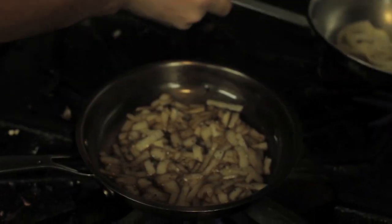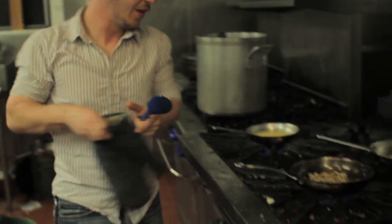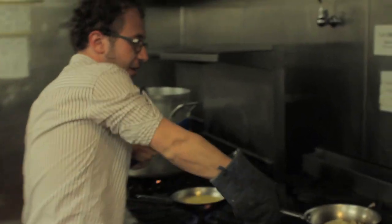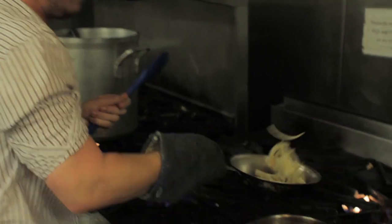Mix that in there, and we can already see some caramelization occurring. You can see we've left these on for about five minutes and they're progressing nicely — getting that beautiful color we want. And the ones where we used lemon juice are working just as well, getting a lovely color too.